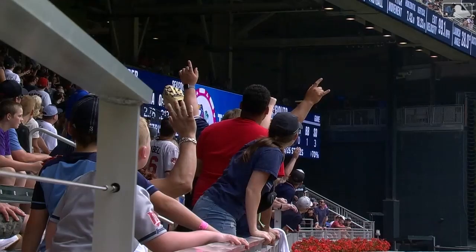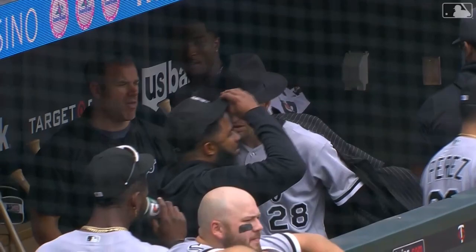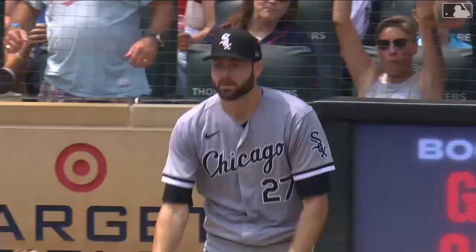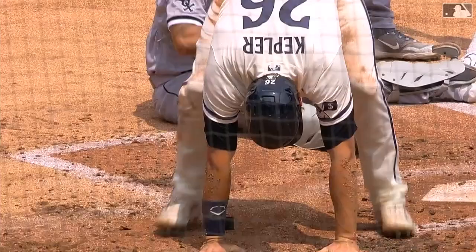He gets to wear the home run coat and hat. Line drive, right field — that's down for a hit. The wave around Kepler; throw to the plate is waiting for him, he's out — but Oscar Colas takes him down.